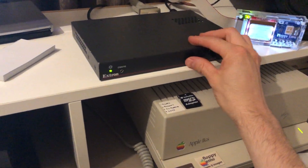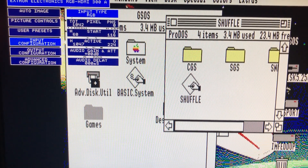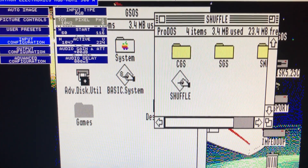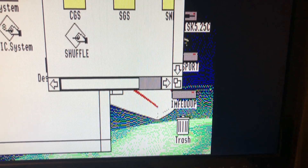One of the benefits to this box over the RGB SCART solutions on eBay is that you've got full control over the digitization of the video. I'm showing you this because I found the optimal settings, so I'll take you through a quick overview of what I consider optimal.